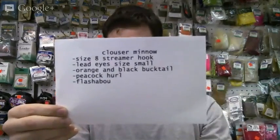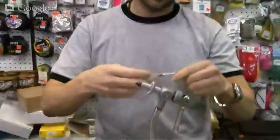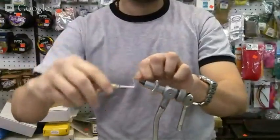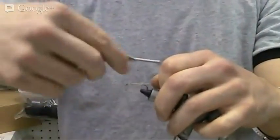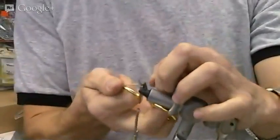So we'll go down to the vise now. I've pinched the barb on the hook. Got some lighter color thread here, and we're just going to do one wrap down the shank. Take our snag off.